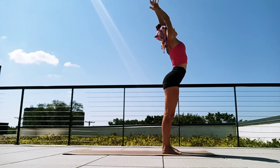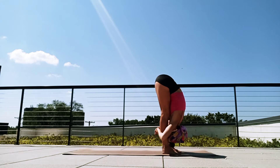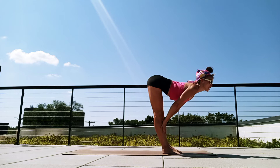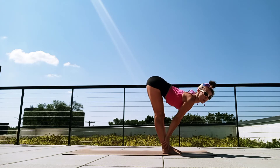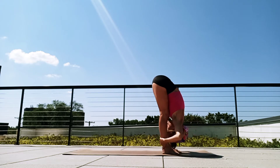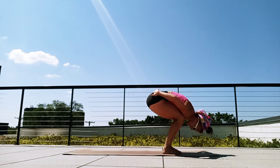Breathe in, exhale again, hinging from those hips. Just take that forward fold. This time lifting the gaze for monkey pose. We can have our hands on our ankles, our shins, our knees, our thighs — wherever we can find that flat back. Breathe in. And then exhale, re-fold over the knees. Now let's try bending into the knees. Feel how that releases that low back.